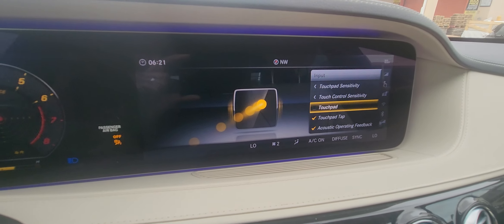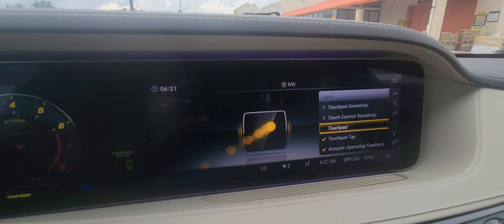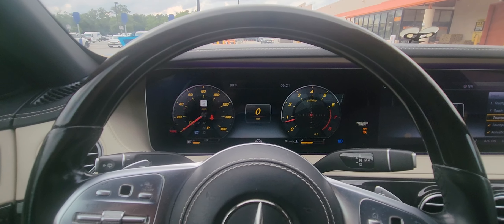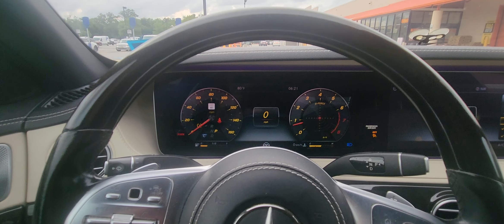Now if you want to disable the touchpad because you don't find it useful — maybe you put your hand in the center console and the display keeps moving around — you can come in here and just tap this to remove the check mark. Watch what happens: I'm moving my fingers up and down and it's not moving. So that's how you enable and disable it.